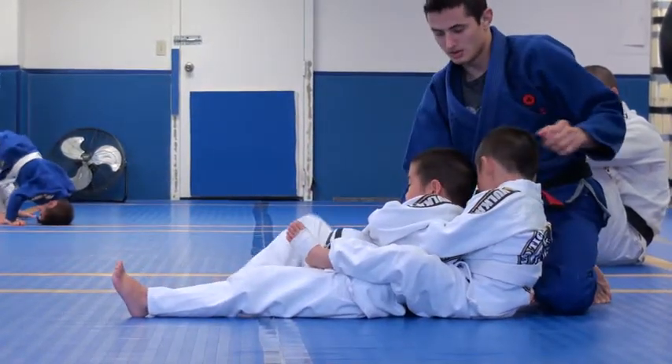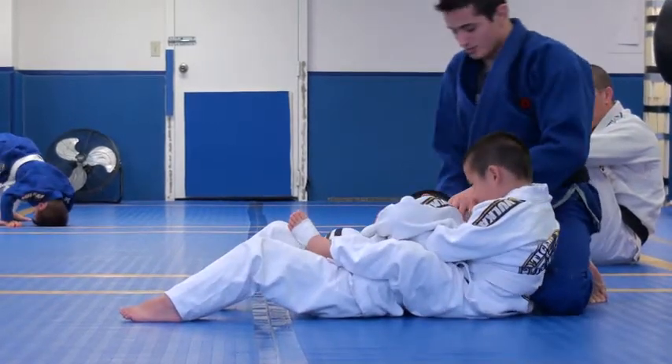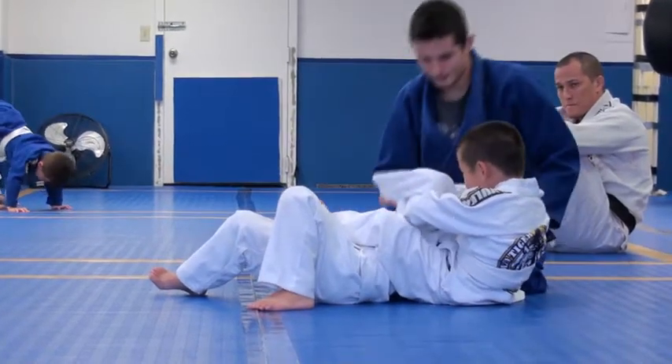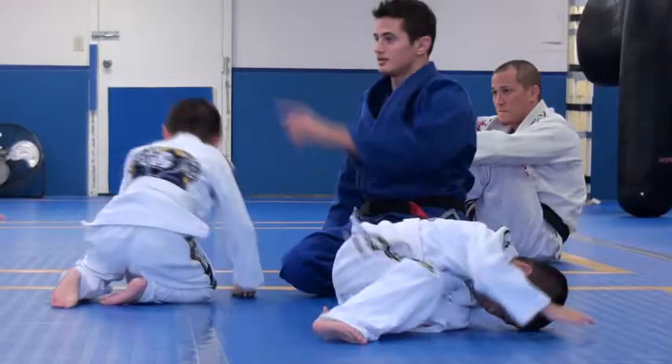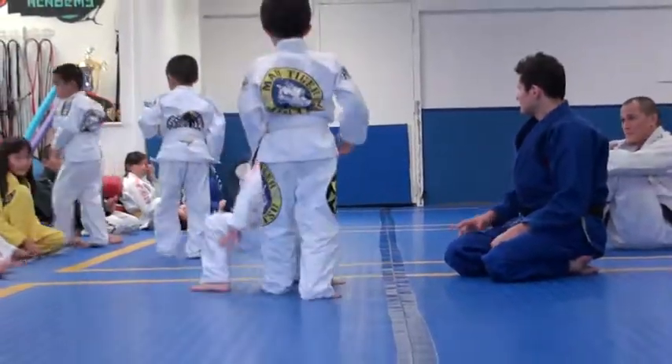It should be here. There you go. Now you're going to take your hand out — come on. Push with this to pass the leg over. Yes. Now arm bar. Like that. All right guys, you are going to take your hand out.